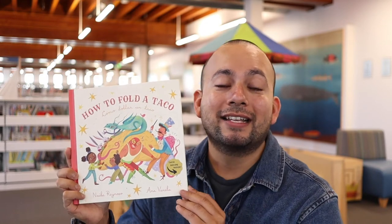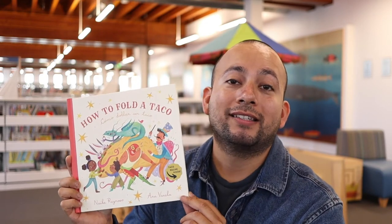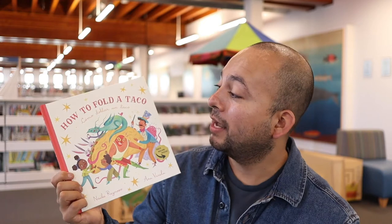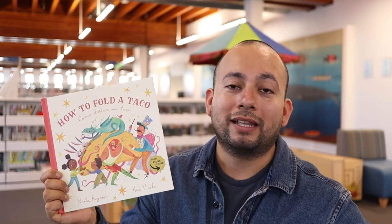Bienvenidos a todos, gracias por acompañarnos por Un Cuento Con, parte de nuestra serie en celebración del mes de la herencia latina aquí en la Biblioteca Pública de Long Beach, Vida Latina. Hoy voy a leerles el libro Cómo Doblar un Taco de Naibe Reynoso e ilustrado por Ana Vadella. Este libro es bilingüe — voy a leer la parte completamente en inglés primero, y luego si quieren escuchar solamente el español, avance en el video y van a ver que lo leo completamente en español también. ¿Empezamos? Let's begin.